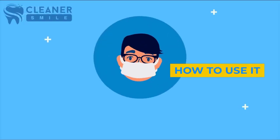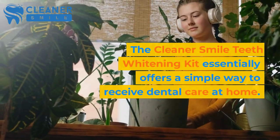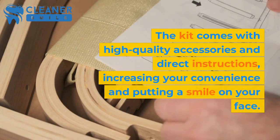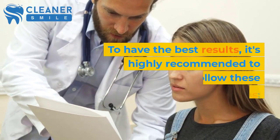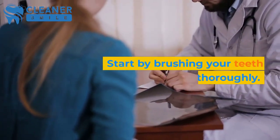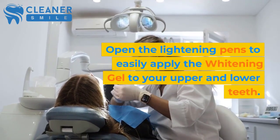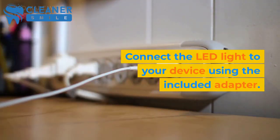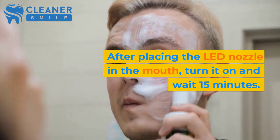How to use it? The Cleaner Smile Teeth Whitening Kit essentially offers a simple way to receive dental care at home. The kit comes with high-quality accessories and direct instructions, increasing your convenience and putting a smile on your face. To have the best results, it's highly recommended to follow these recommendations: start by brushing your teeth thoroughly, open the lightening pens to easily apply the whitening gel to your upper and lower teeth, connect the LED light to your device using the included adapter, after placing the LED nozzle in the mouth, turn it on and wait 15 minutes.